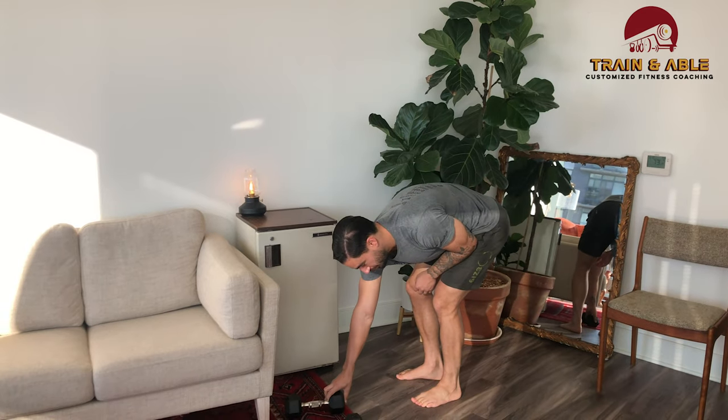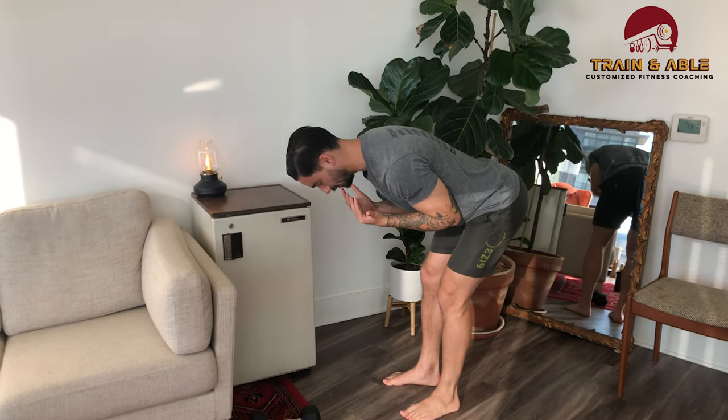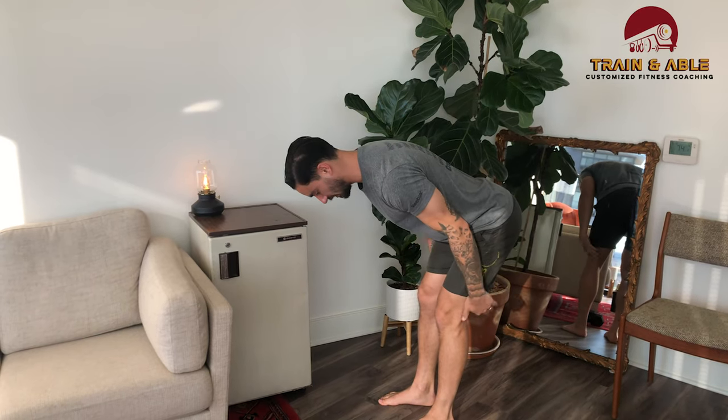If you don't have any dumbbell, you could get a big book bag, bag of flour, or backpack — hold it in the front and do a good-morning motion where the butt goes straight back. Feel a good stretch of the hamstring, then stand.